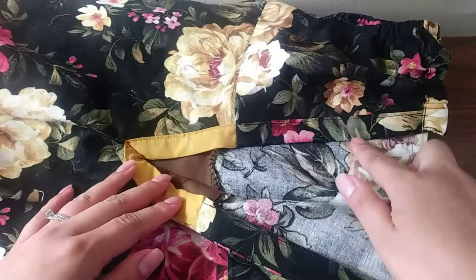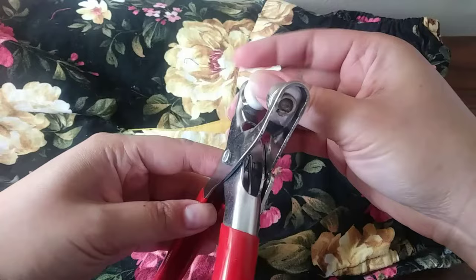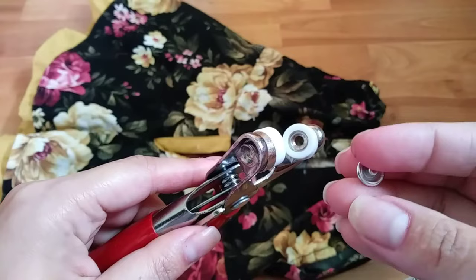Here I have this dress that I want to put snaps on. But first we need to attach this plastic ring on both sides. See this side — it has a hole on it, and this is where the snap goes.